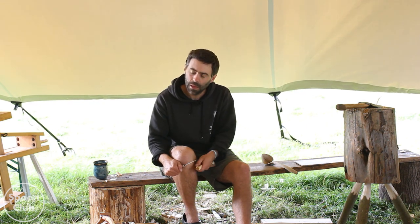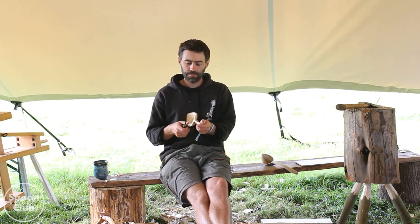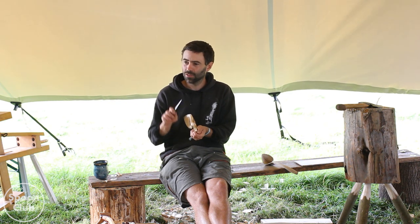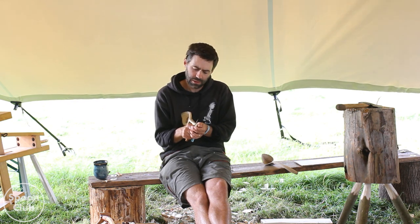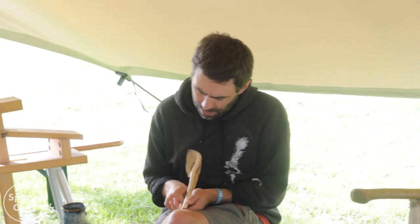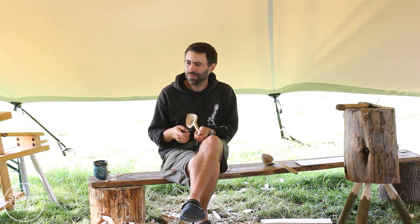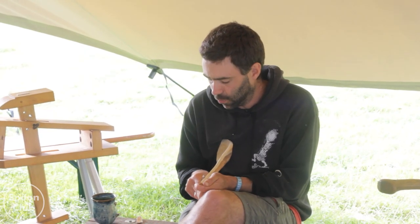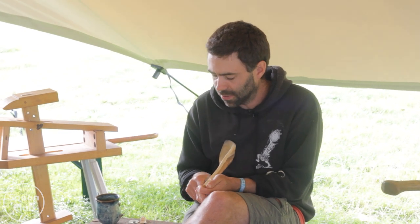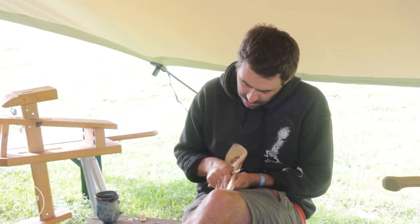I cut in with the axe like a V cut, standard V cut, and then I just sort of hollow it out with the knife. The grain's a bit weird when you do it - it doesn't feel right. So you've got to actually think about where the grain is on this bit and cut downhill to avoid it chattering.